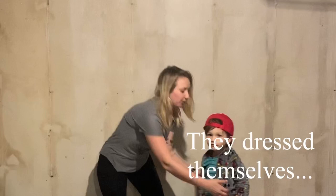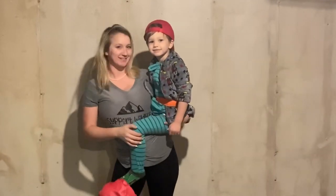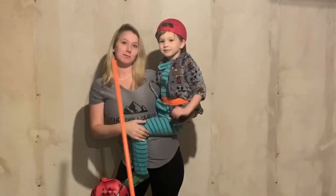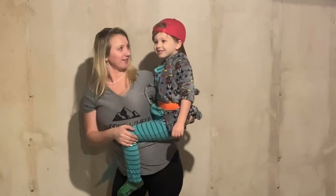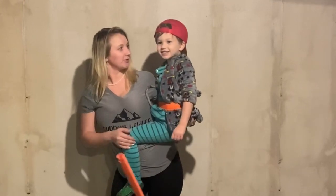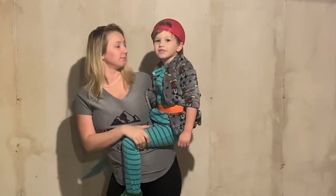You do the intro with me. What's an intro? An intro to the YouTube video. Say welcome back. Welcome back. Or welcome to our channel. Our channel. And what are we going to do on this wall today? We're going to draw some stuff.